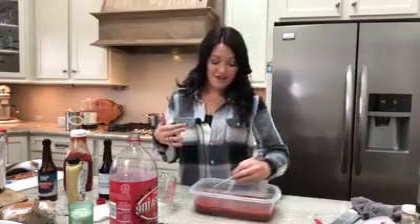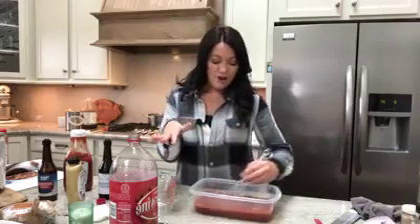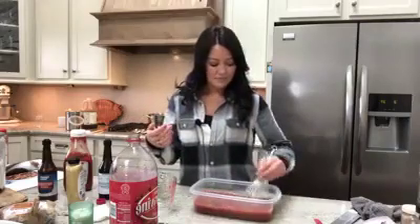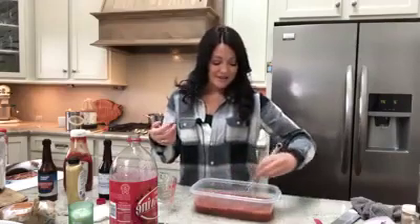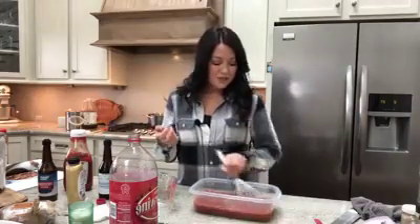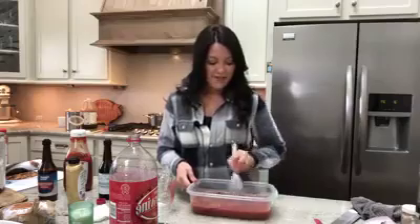I have some chicken recipes I'm getting ready to make — four different ones — and I'm actually going to make them all up at once and stick them in the freezer. On the days where I don't have a lot of time, I can just pull it out. You make up the marinade, pour it in with the chicken, put it in a freezer bag, and lay it flat in your freezer. Then when you pull it out, as it thaws during the day, it's marinating in that marinade. I'm going to do a freezer prep with some chicken recipes probably later this week.